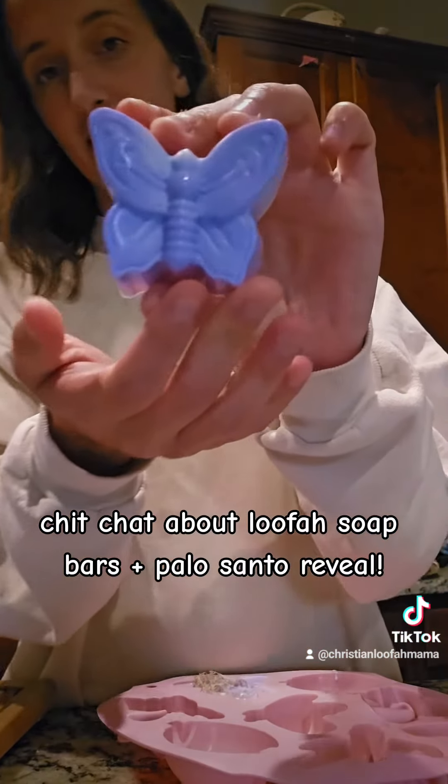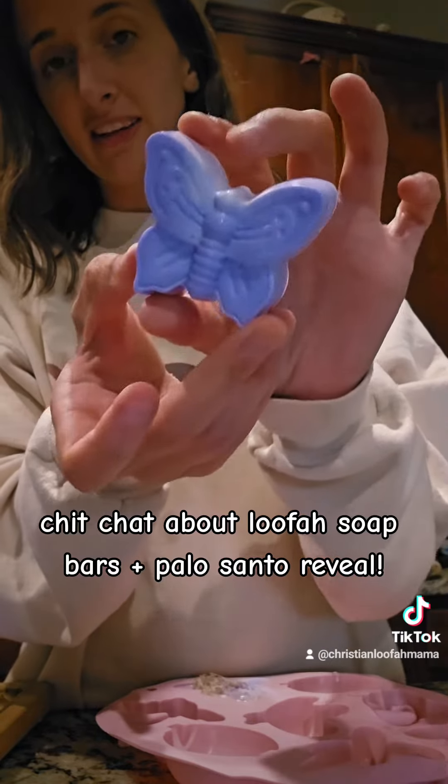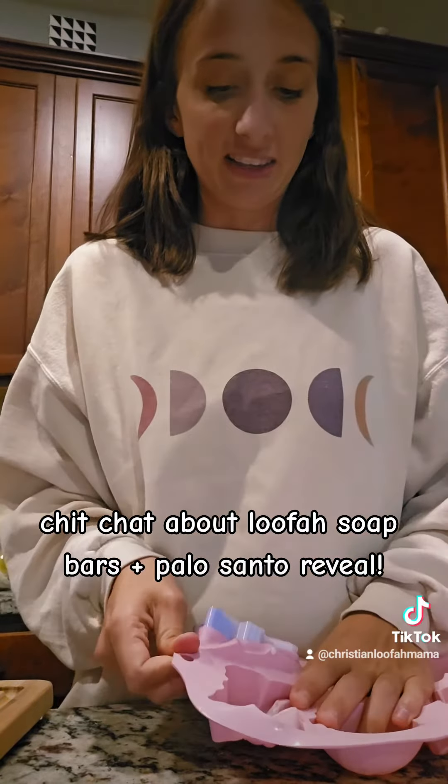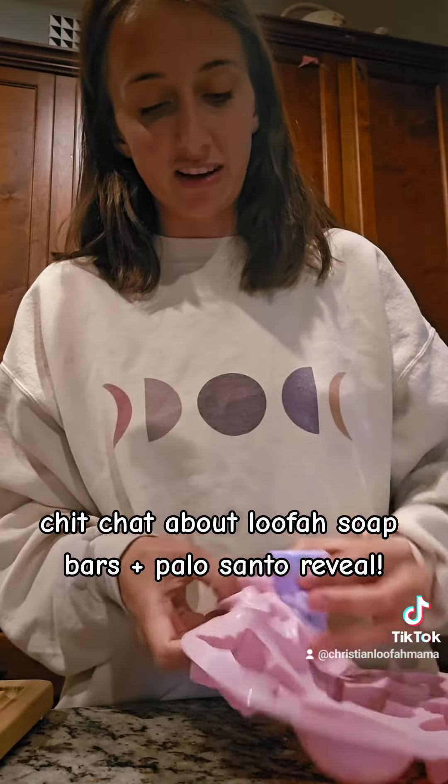And another butterfly — that one's really pretty. The two-tone ones, they all don't come out the same because I pour them differently, so I kind of like the diversity of that for sure.